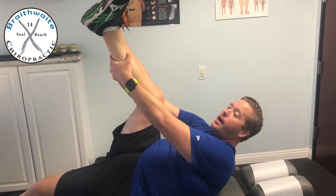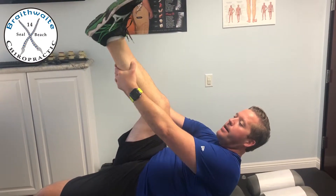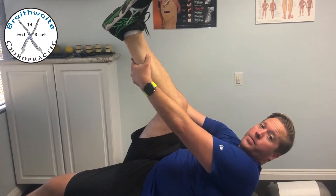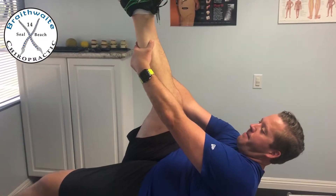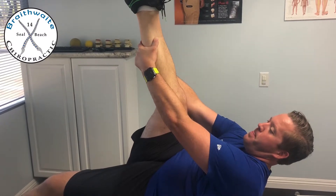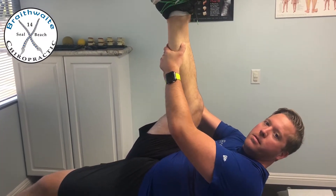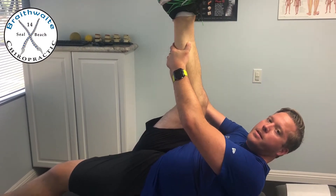Now what you're going to do as you're holding the calf is you're going to press the leg like you're pressing the leg down, but your hands aren't going to allow you to do that. So as you press in for five seconds,